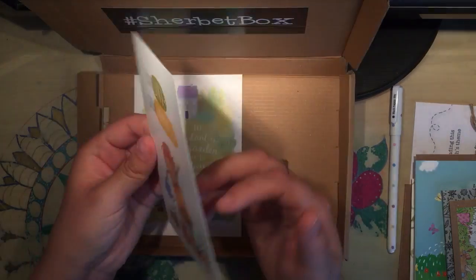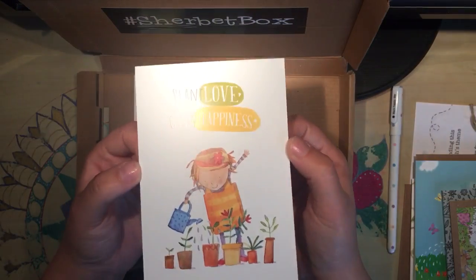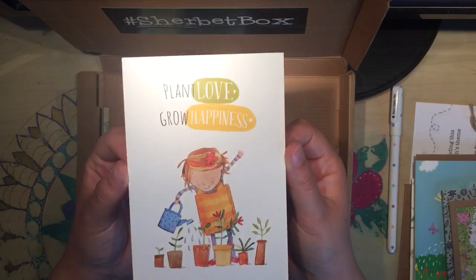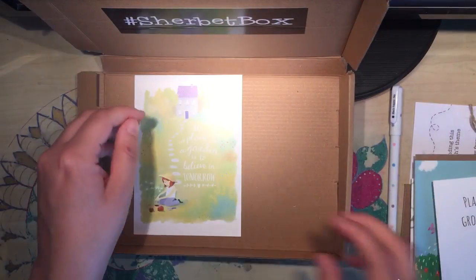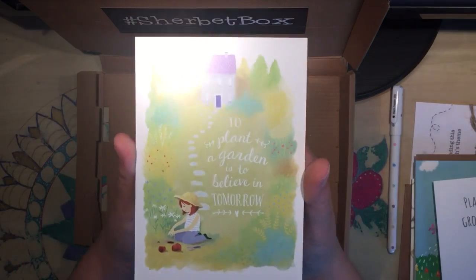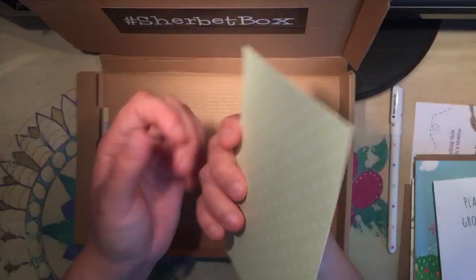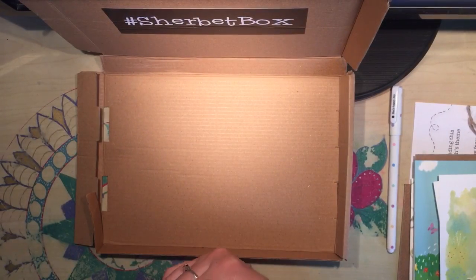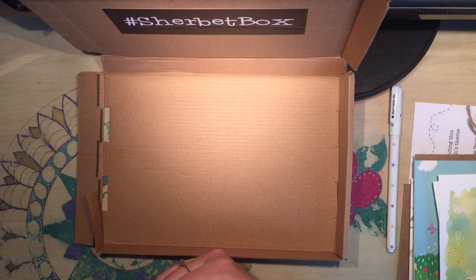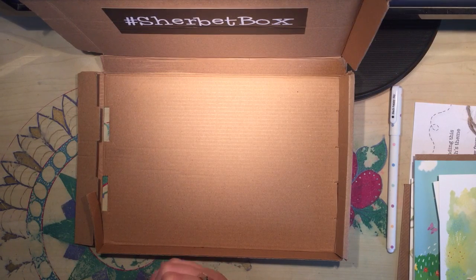The next thing is just a little postcard that says Plant, Love, Grow, Happiness — you can write on the back. And another one that says to plant a garden is to believe in tomorrow — again, it's blank. So that's it, that's the very first Sherbet Box. If you have one, I'd love to see what you do with it. I will see you soon on Colour With Clare.